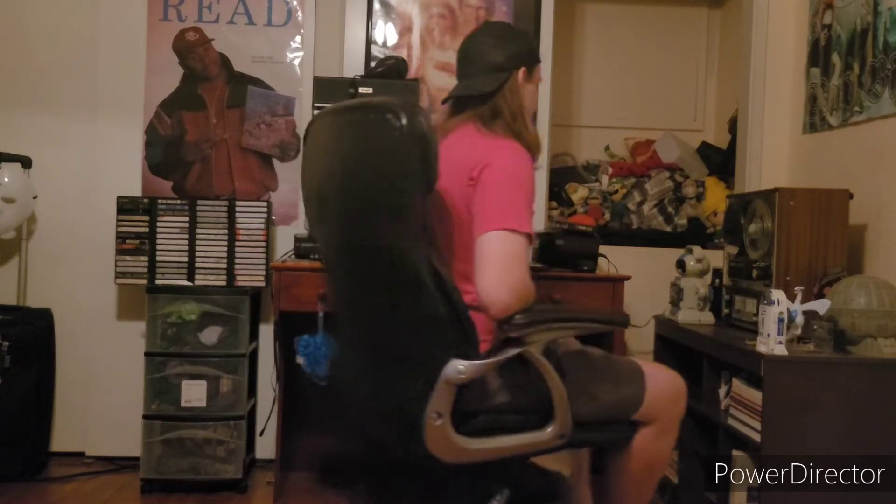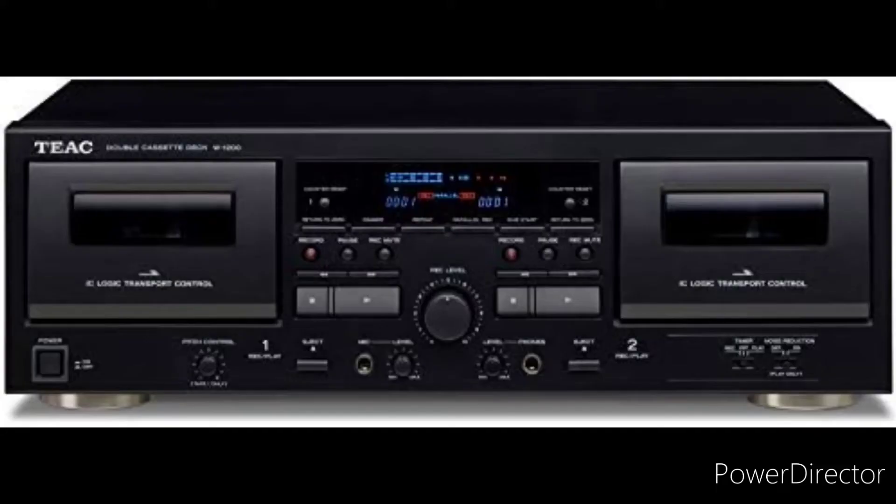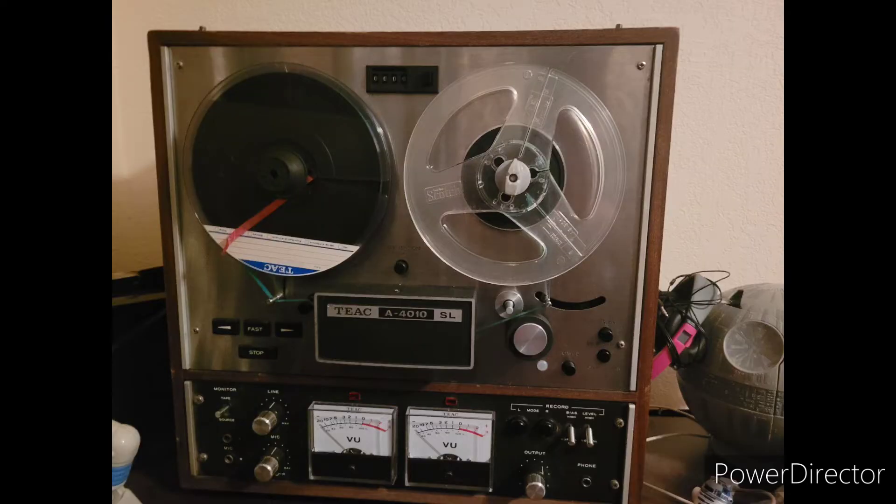So what to do for my miscellaneous topic? And I think I know the answer. TEAC, best known for their hi-fi components, has done some reel-to-reel stuff from like the 50s all the way up to 2004. And the following model that you're going to see today is the TEAC A401 OSL.